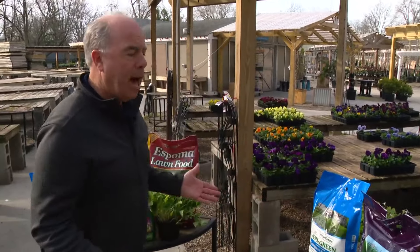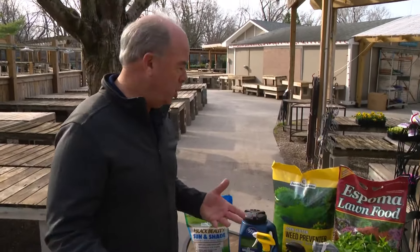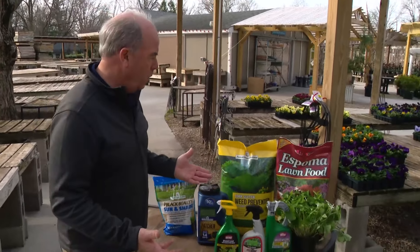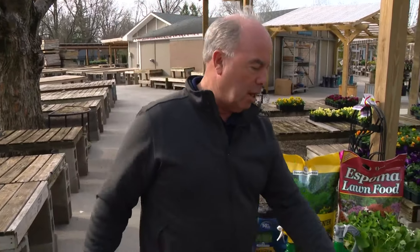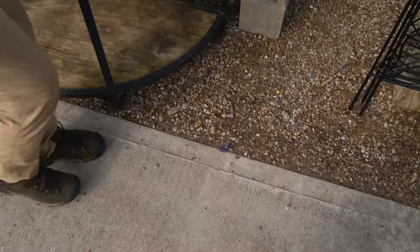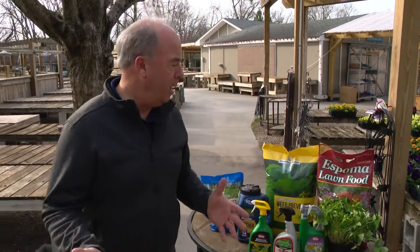Some of you may not even need that, because maybe it's a really shady lawn and crabgrass doesn't grow well in the shade. There are products that just control crabgrass with no fertilizer in them. Crabgrass will always germinate along the edges because there's heat from the sidewalk and driveway. You can apply those products just in those areas, then put plain fertilizer down without worrying about anything else.